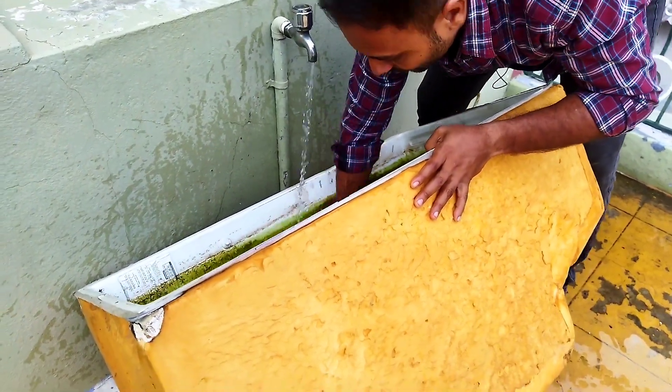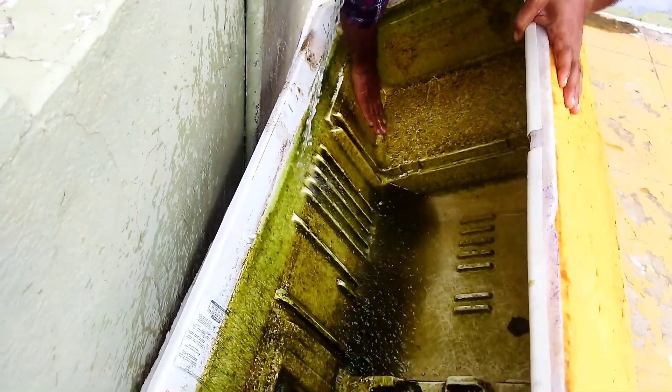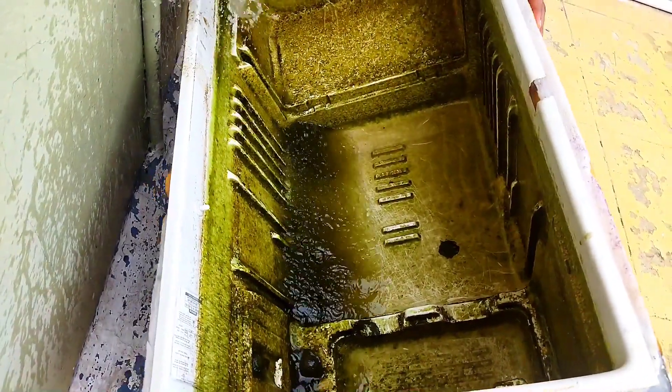When we clean the tank, we can remove the bacteria. The fish will survive in the fresh water. We remove the water so the fish can thrive.